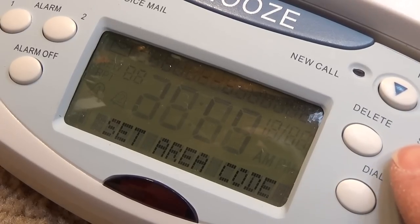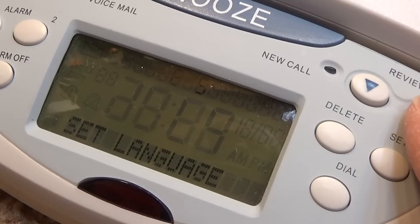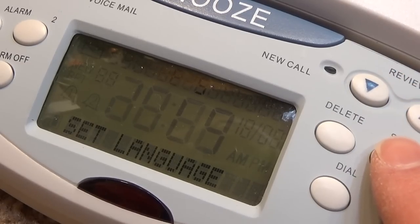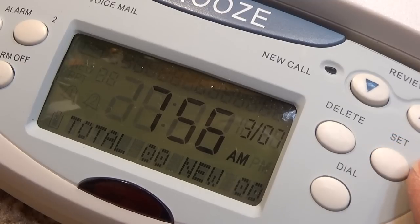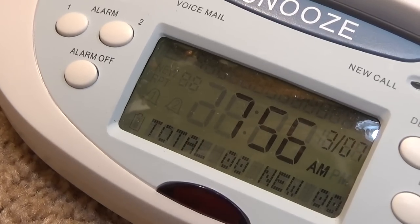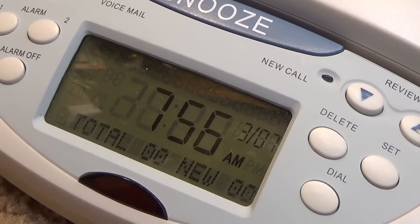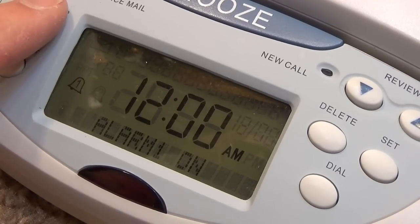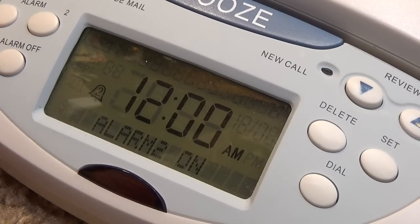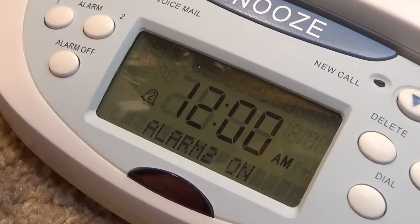The operating system looks a lot like the General Electric phones. English. Didn't see an option to change the backlighting. Looks like it's got three alarms — which is kind of cool. Oh no, it doesn't. It's alarm one and alarm two, and then alarm off.